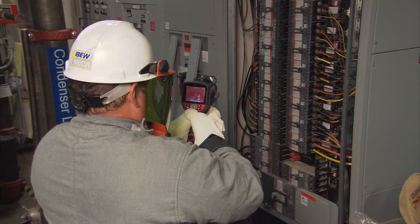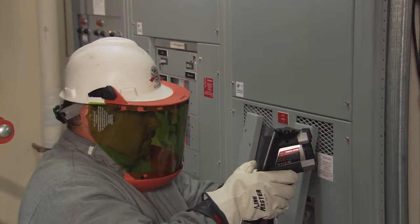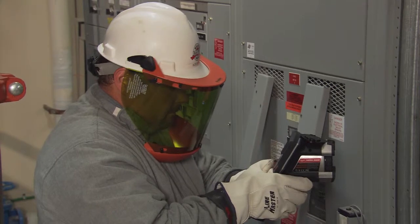Another issue to consider is when you're shooting into an electrical panel — you don't want to shoot straight on. You could also pick up your own body heat. You want to move around, shoot from the side, shoot from different angles. Sometimes if you shoot directly on, you'll see an image of yourself reflected in the panel, and you don't want that. So you want to keep moving around and shooting from different angles.